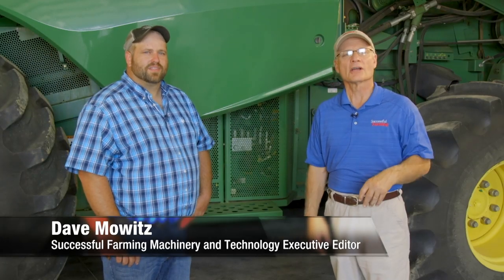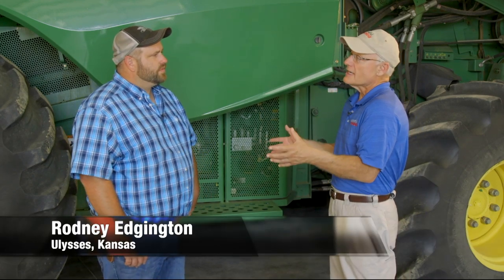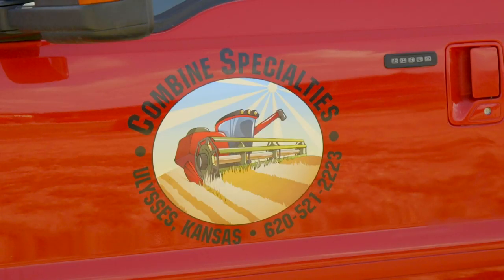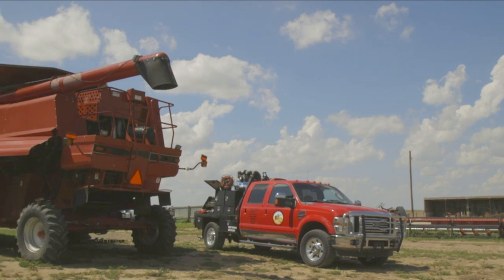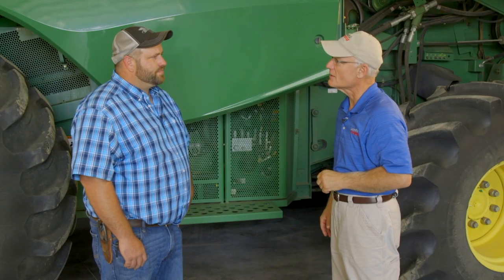Today on Top Shops we're talking about combine repair and maintenance preseason inspection, which is so crucial. My expert, my combine doctor, is Rodney Edgington here with Combine Specialties. You're the founder and operator here in Ulysses, Kansas, and it's fair to say you've gone through a couple hundred combines in the time you've been operating here.